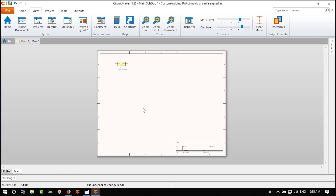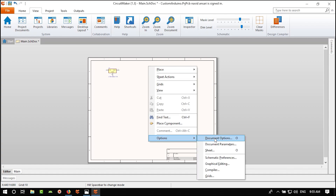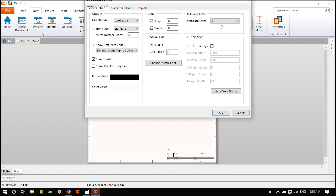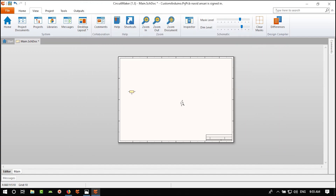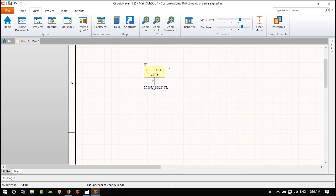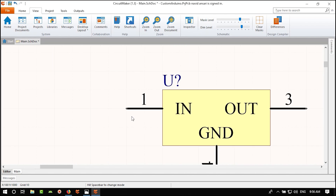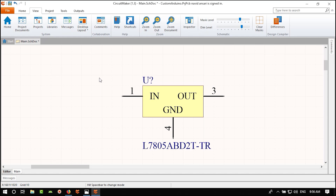I'll move the designator position to a clean location. The grid snap is 1 mil by default. Pressing G on your keyboard cycles through snap values: 1, 5, and 10 mils. I find 5 mils works well — from one point to the next is 10 mils, and half-way is 5 mils.